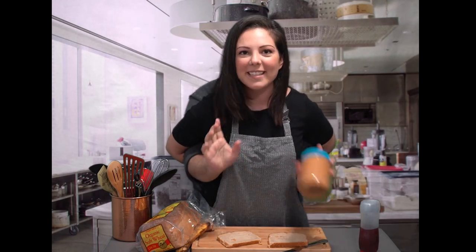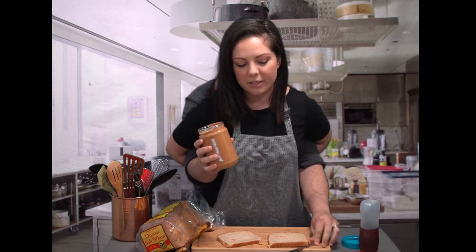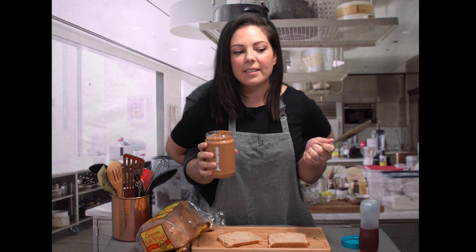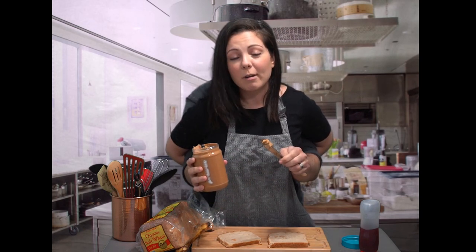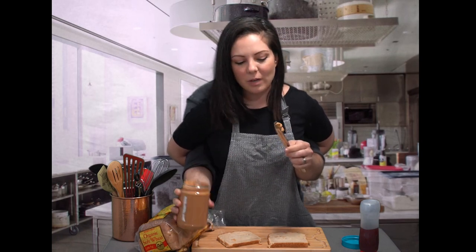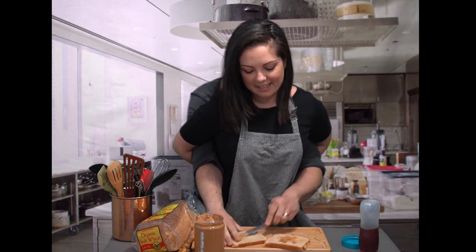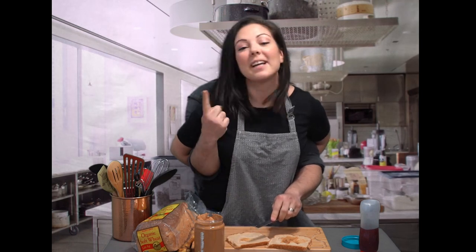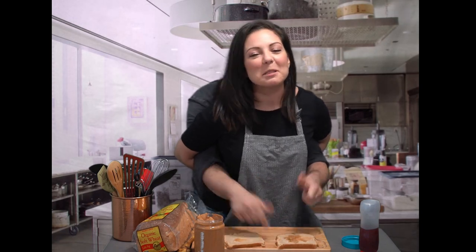Next we're going to get our peanut butter. We're using a smooth peanut butter today. Now take a nice scoop of peanut butter out — it's up to you how much you want to use. I'm a big peanut butter fan so I kind of use a lot. Once you have your scoop, spread it evenly onto both pieces of bread, just like that, nice and even. You can even save some for later if you love peanut butter as much as I do.